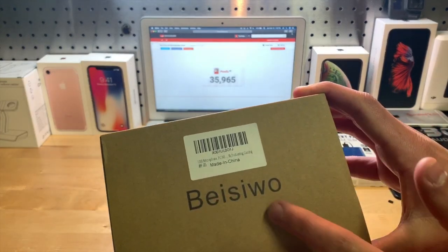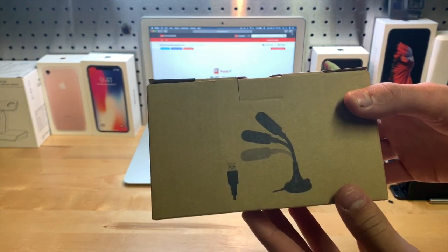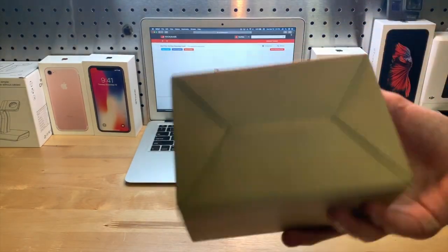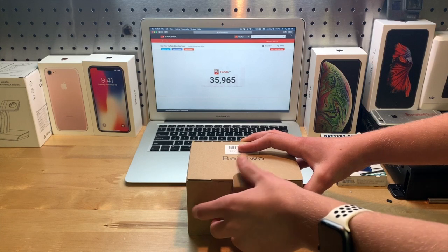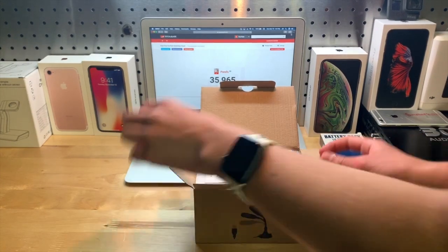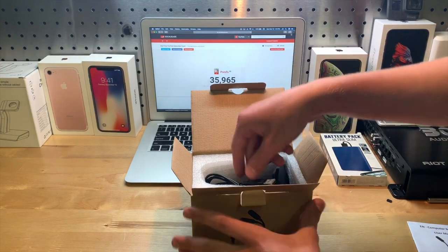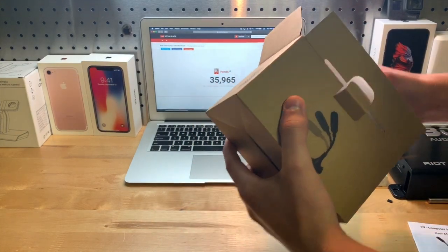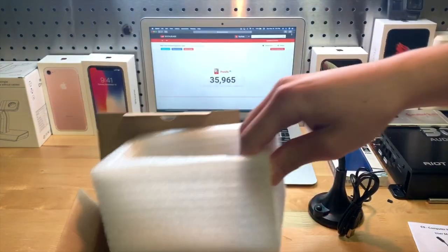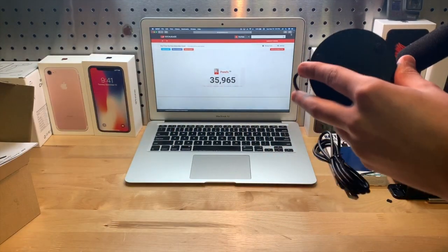Let's show you around the box. On the top here we have their name and a label, and on the front there's a nice little picture of what the microphone looks like — that's about it for the box. Inside we have a user manual, and right under that is the microphone itself. Nothing else, so let's set the box to the side.